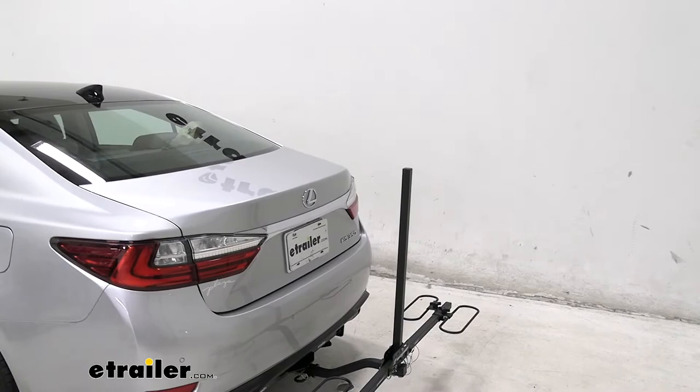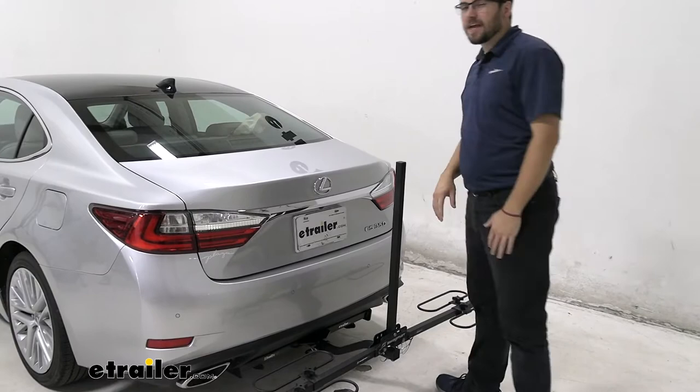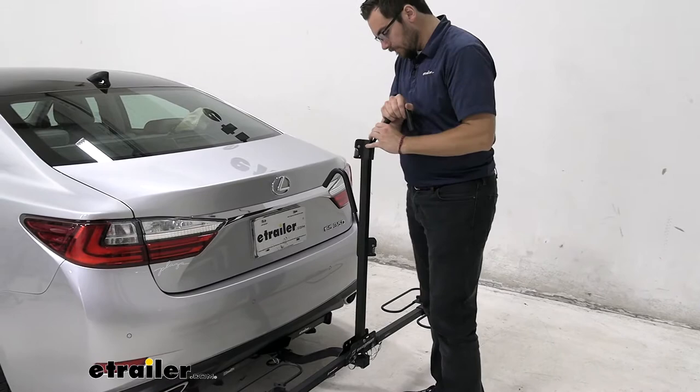Mounting it becomes just as easy. You simply get it up on there, get it set. Those wheel hoops do a good job of giving you a nice little base for those wheels to sit in. So that can be nice for ourselves.